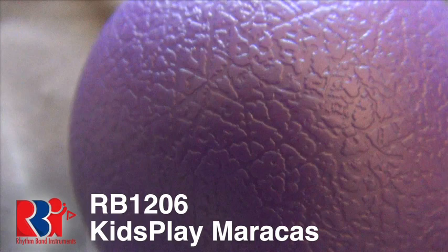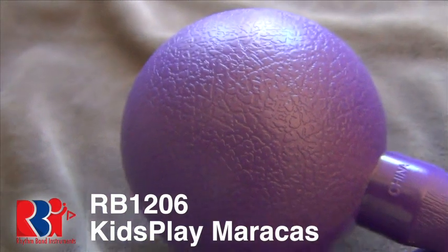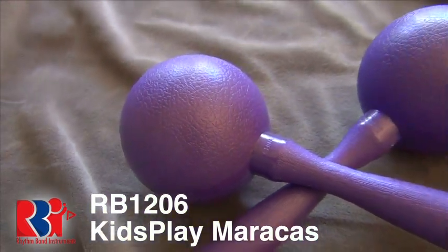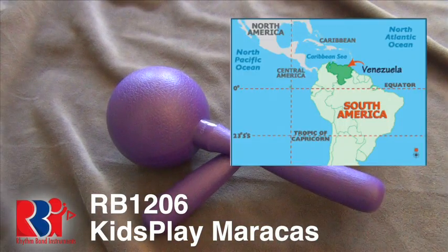Round up your grown-ups, kids, and share this video with them — because these particular maracas rock because they are kids play maracas. Sometimes called rumba shakers, maracas are a native instrument of Latin America. They are percussion instruments and usually played in pairs.